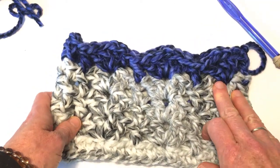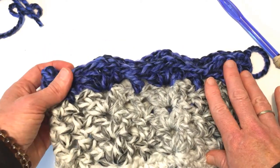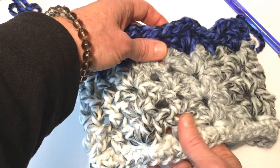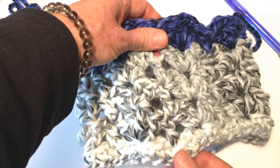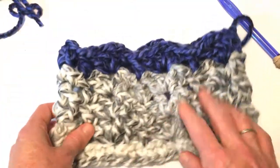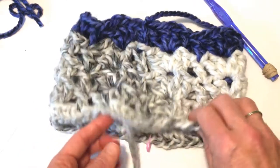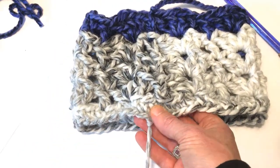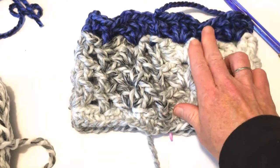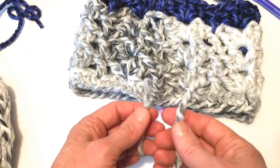If you did a multiple of six times an even number — let's say you did 30 — then your center stitch is going to be below one of the solitary double crochets. Just a point of interest. To start the bottom section, you can either add in your yarn the way we added it earlier, or you can use a magic knot. You may have seen this before in my videos.